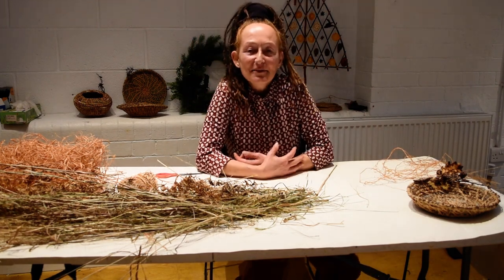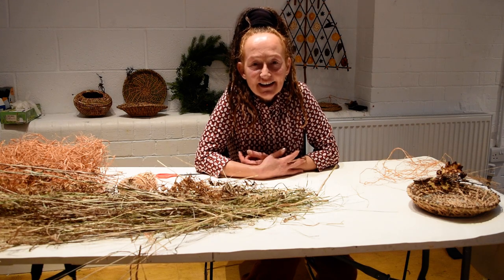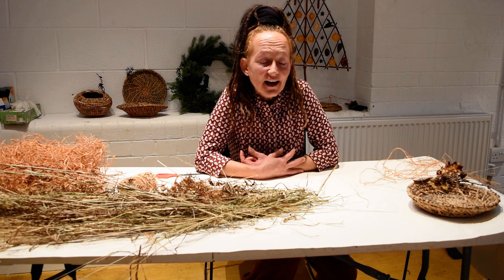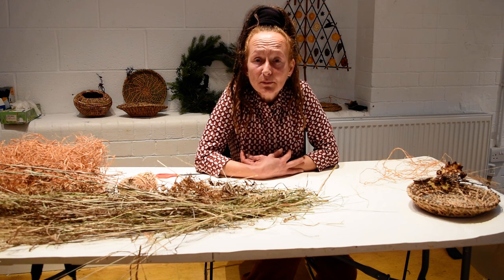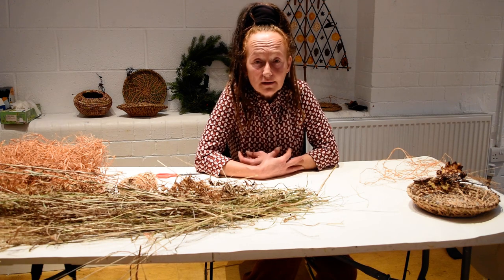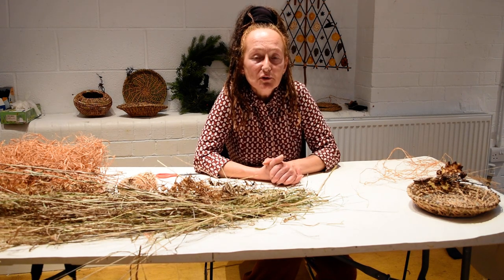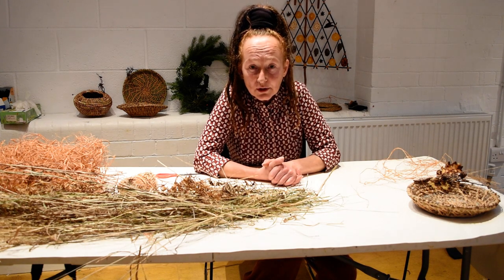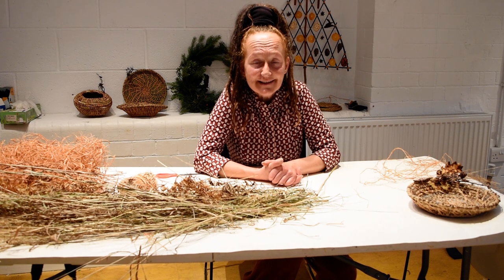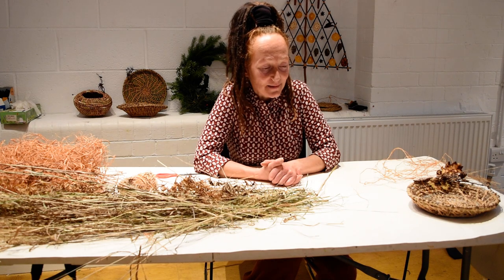Hello everyone. I hope you're all ok, or as well as you can be in this current situation. My name is Jo and I'm an artist and I work for Space 2. I've come along today to show you some things that you can get yourselves occupied with and make some lovely things for Christmas. We're going to run a series of Christmas craft workshops over Zoom and over videos like this. This is my first time filming something like this, so I hope you'll bear with me.